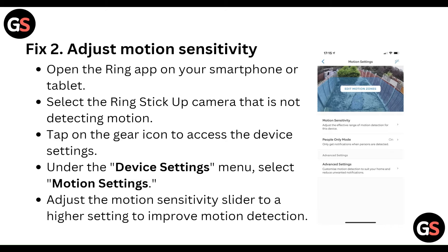Second, adjust the motion sensitivity. Open the Ring app on your smartphone or tablet and select the Ring Stick Up Camera that is not detecting motion. Tap on the gear icon to access the device settings. Under the device settings menu, select motion settings and adjust the motion sensitivity slider to a higher setting to improve the motion detection.